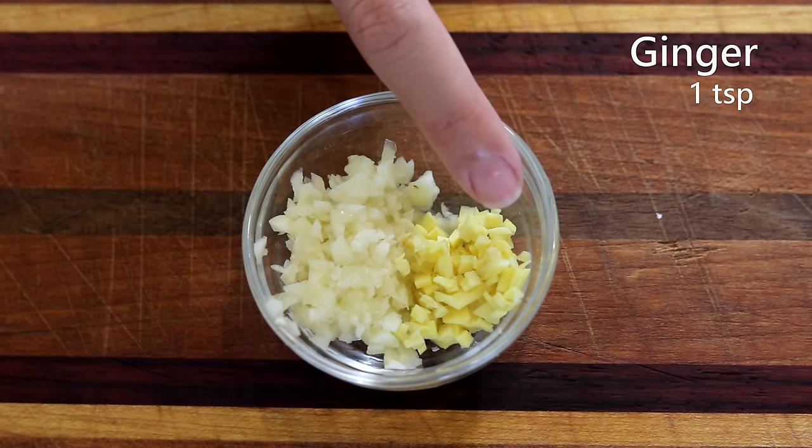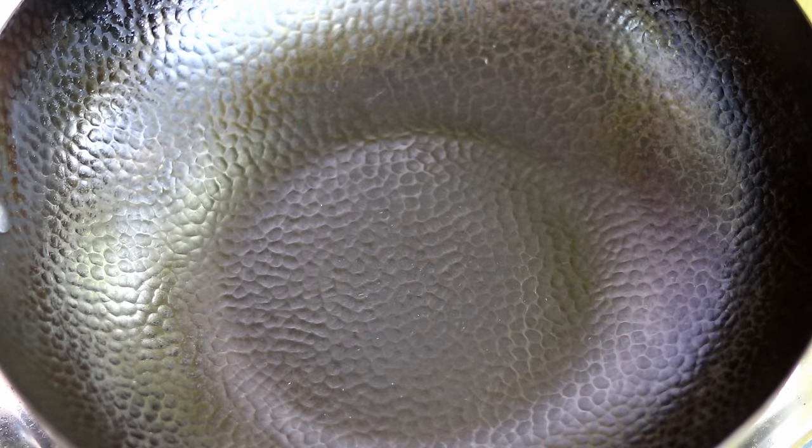Besides that, prepare one tablespoon of garlic and one teaspoon of ginger. A lot of people have been asking me: isn't a carbon steel wok nonstick? Why is my food sticking to it? First of all, a carbon steel wok is not a Teflon-coated wok, so it is not 100% nonstick. I'll show you how to use it correctly.